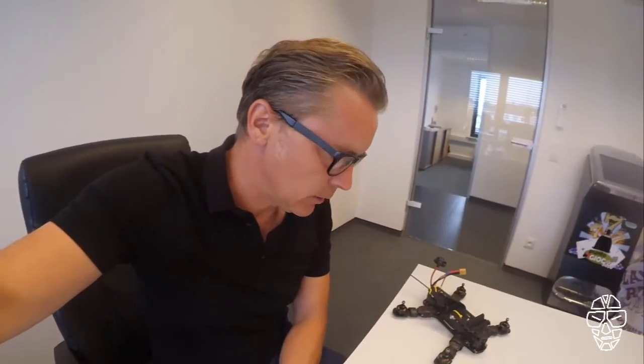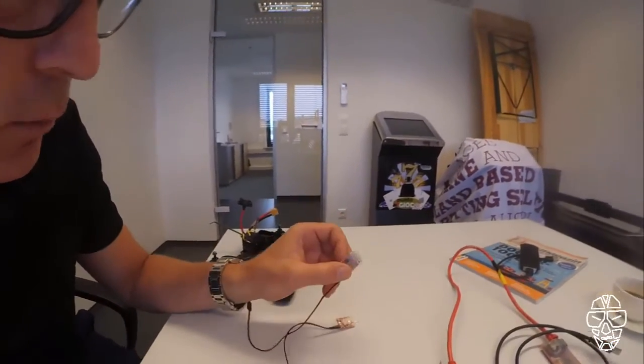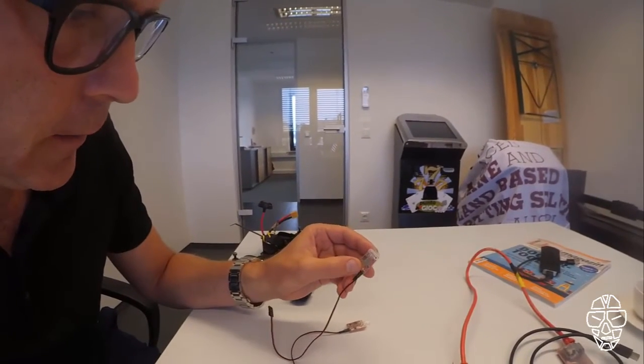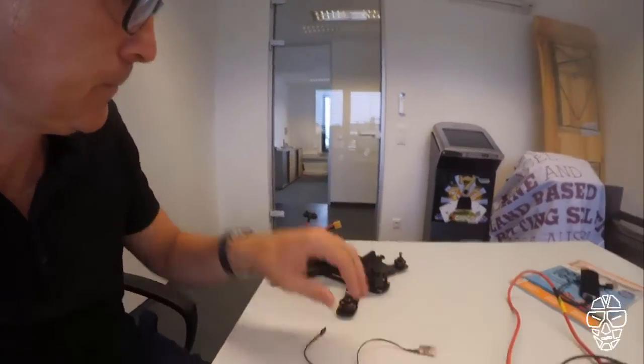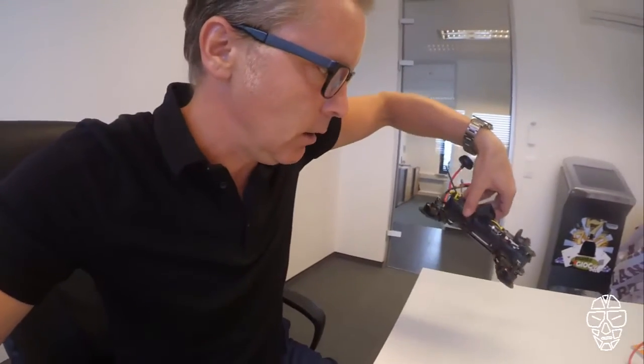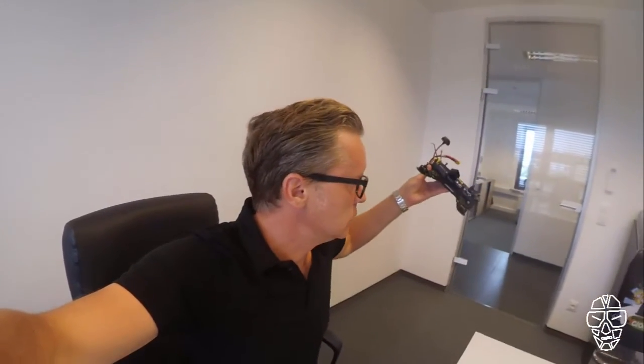Another thing to take care about is the transponder version. There's a new version out, as you can see easily. This is the new one with the big infrared lens and this is the small one. The small one will not work as good as the big one, so please make sure if you are going to order one, take the big one. Another reason we mounted it on the right side is that we are using the receiver unit vertical to the ground. This helps a lot if the quad is crossing the start/finish line at different angles, and I am 100% convinced about that solution.